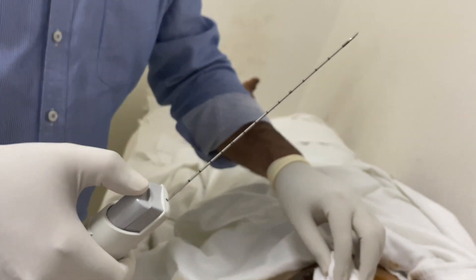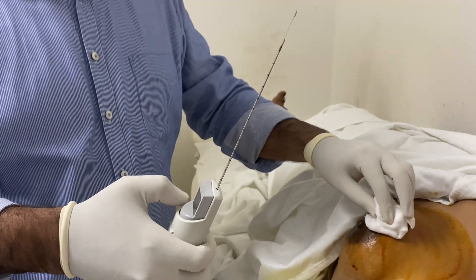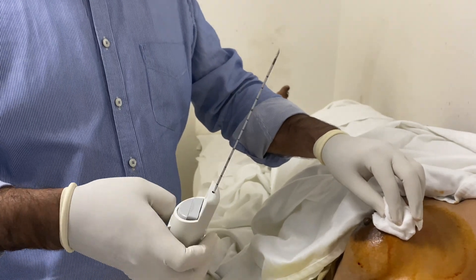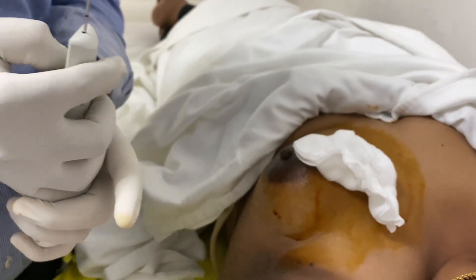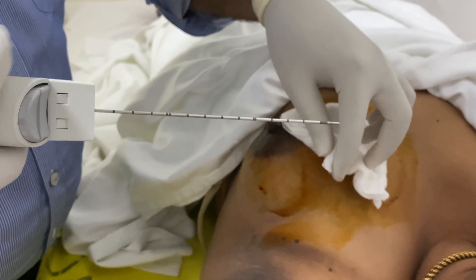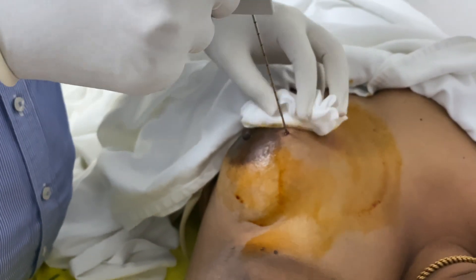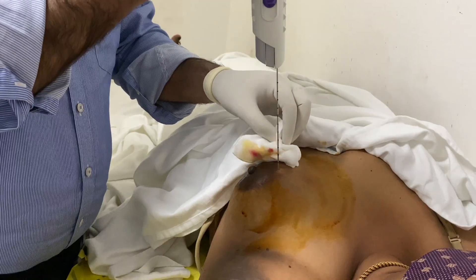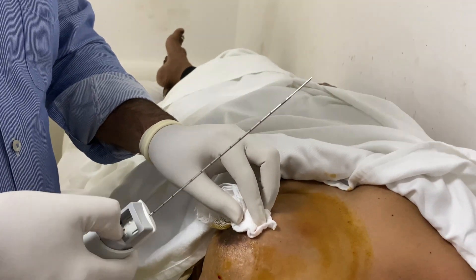Charge the gun, fire, and recheck that the gun is working, then charge it again. Insert it inside the skin at the surface of the lump. Once you fire the gun, take it out.